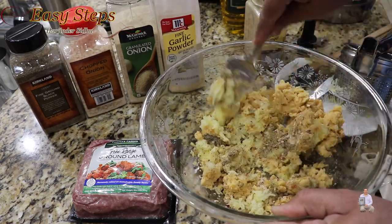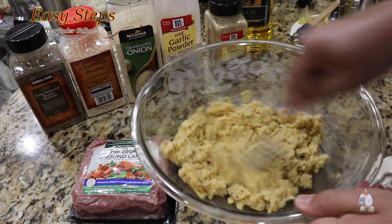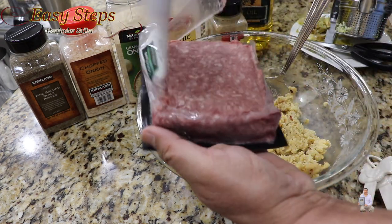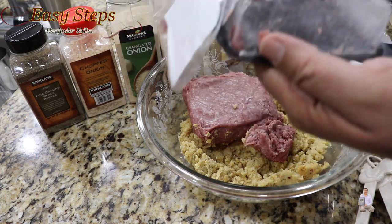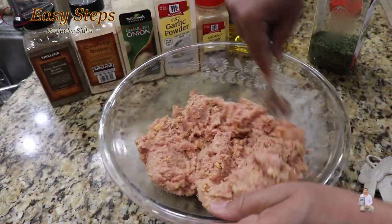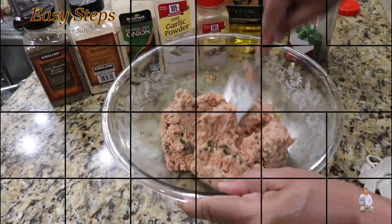Mix it all well until nicely combined, then add one teaspoon of olive oil and mix again. Once combined, bring in the ground lamb and mix everything together, making sure it's all nicely incorporated.